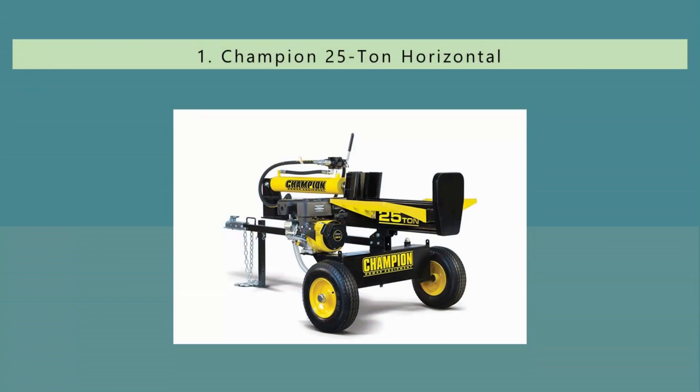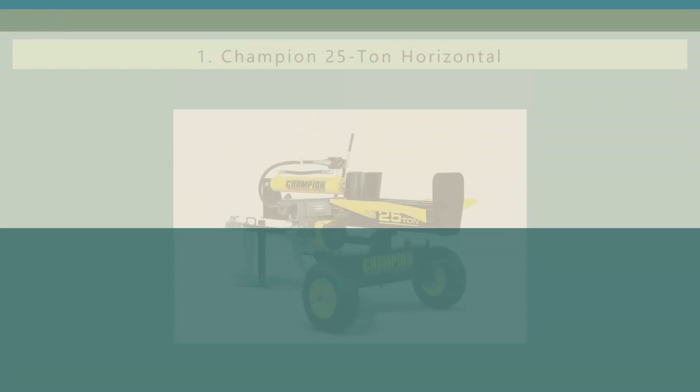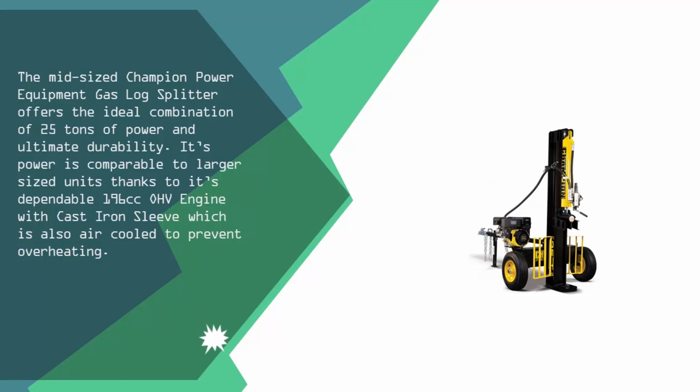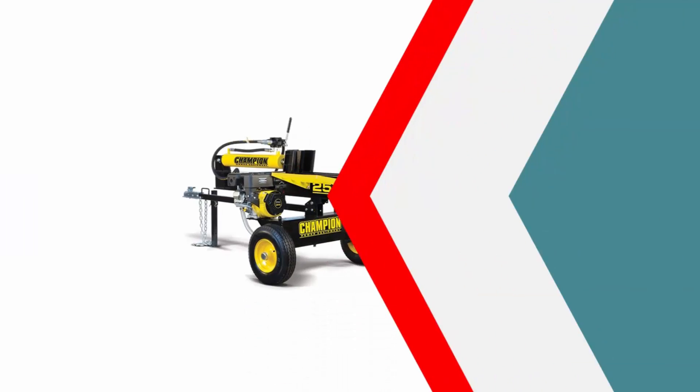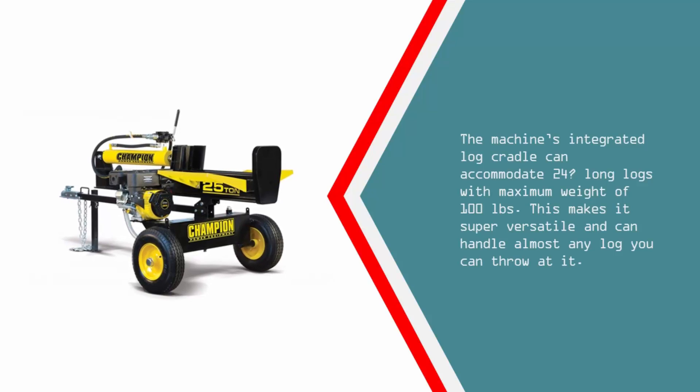Coming in at number 1 on our list, the mid-sized Champion Power Equipment gas log splitter offers the ideal combination of 25 tons of power and ultimate durability. Its power is comparable to larger sized units thanks to its dependable 196cc OHV engine with cast iron sleeve, which is also air cooled to prevent overheating. The machine's integrated log cradle can accommodate 24-inch long logs with a maximum weight of 100 pounds, making it super versatile and able to handle almost any log you can throw at it.